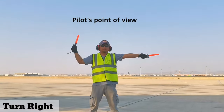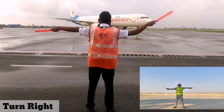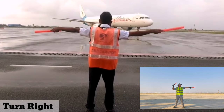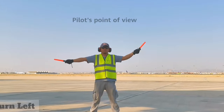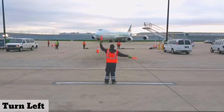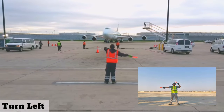To signal for a turn right, extend your left arm while your right arm is signaling for straight ahead. For turn left, extend your right arm while your left arm is signaling for straight ahead.